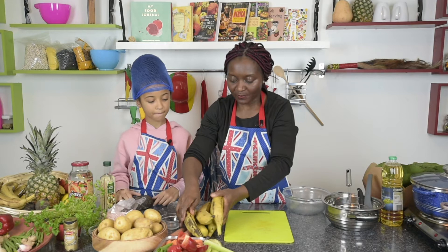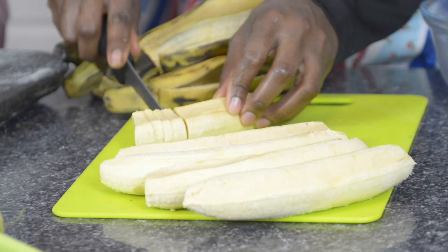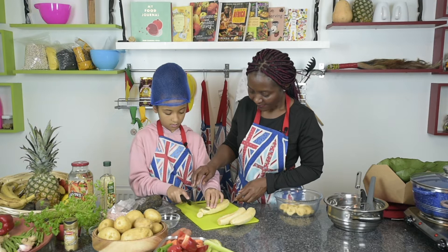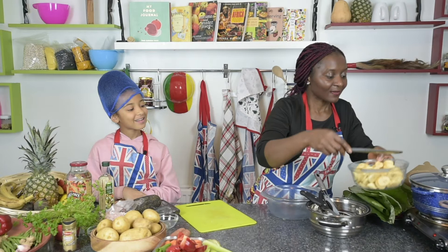While we're waiting for the chicken to cook, we're going to peel the plantains and fry them. We chop them into small round pieces. Do you want to try and cut it for me? Yes, go on then — I'll show you how to do it. Good, good, very good!